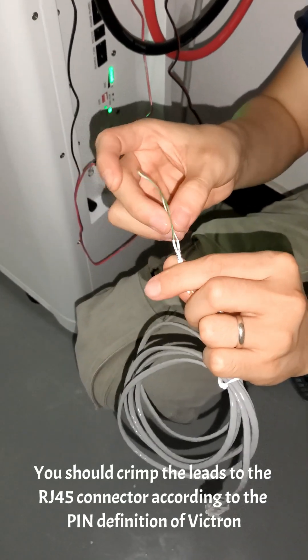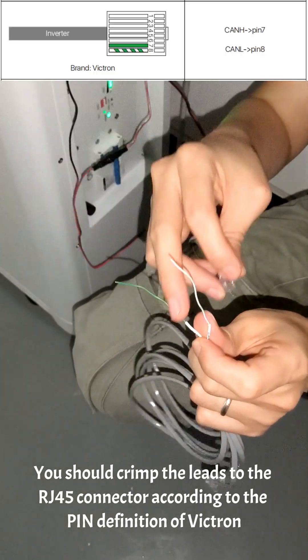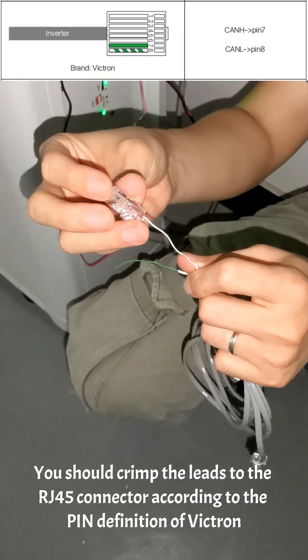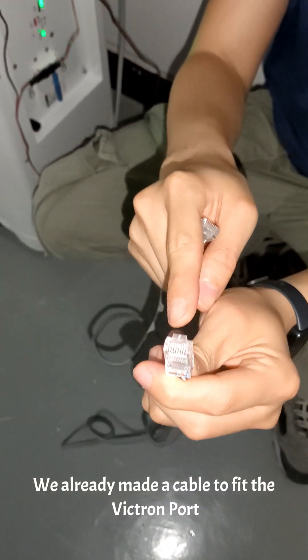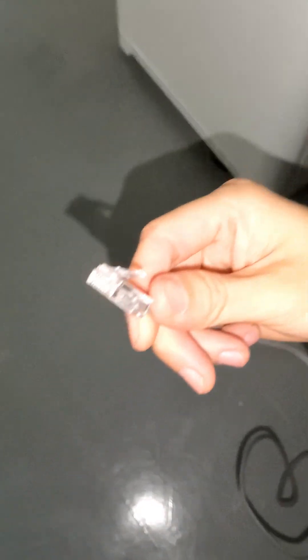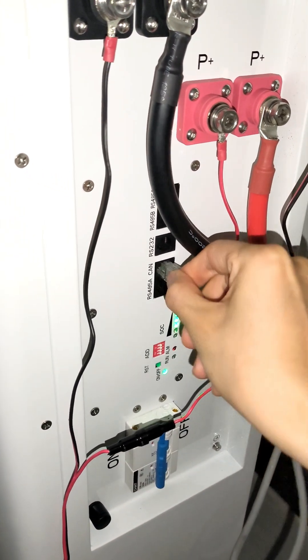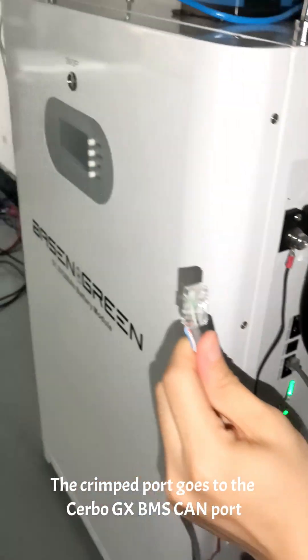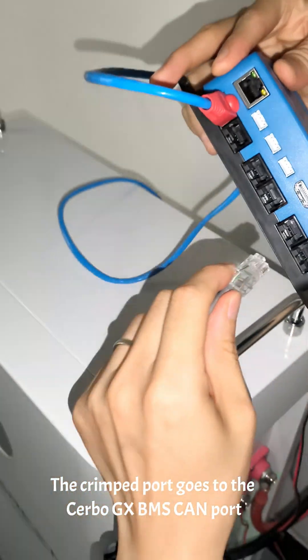You should crimp the leads to the RJ45 connector according to the pin definition of Victron. As you can see, we already made a cable to fit the Victron port. The standard port goes to the battery CAN port, and the crimp port goes to the Cerbo GX BMS CAN port.